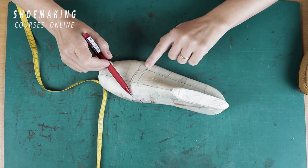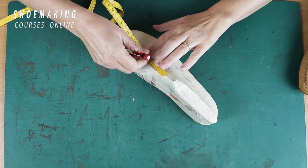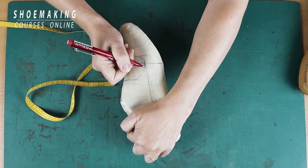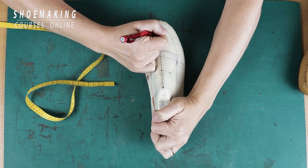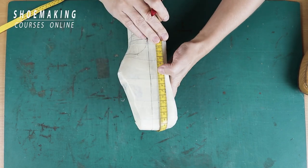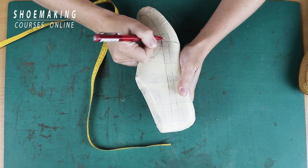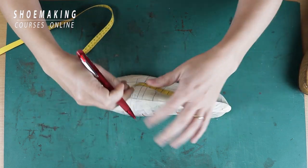Now, based on the same lines — central line, joint line, side line, and back central line — I will design moccasins. It also can be loafers. So if I finish like this, it will be moccasins.